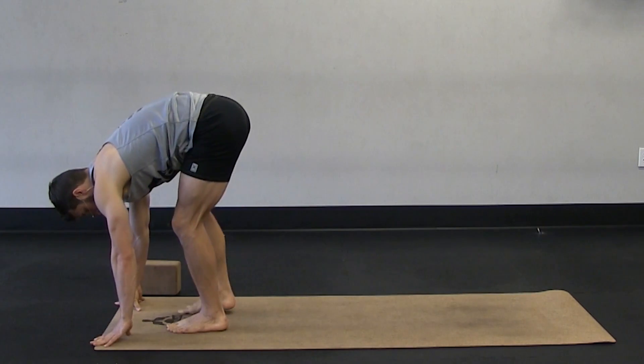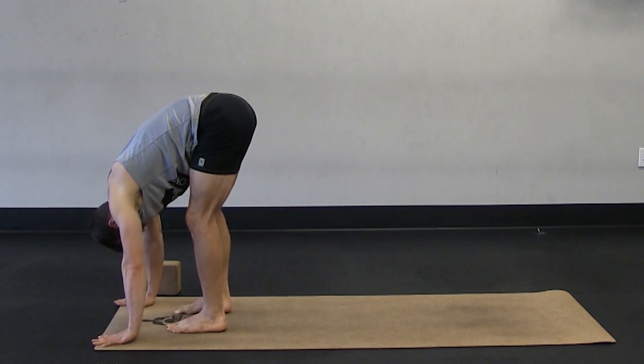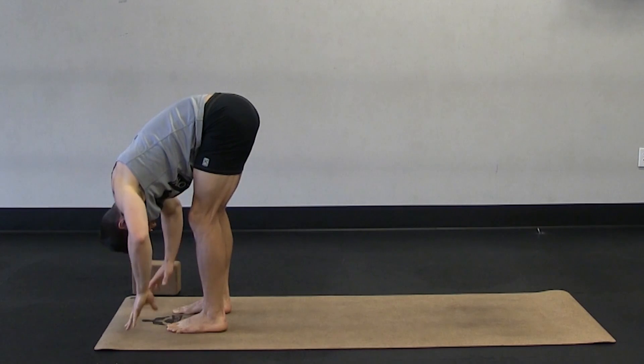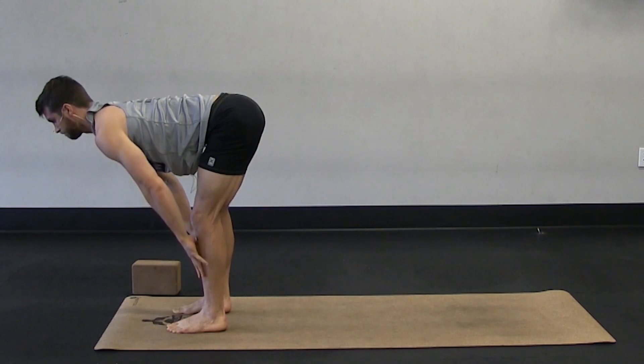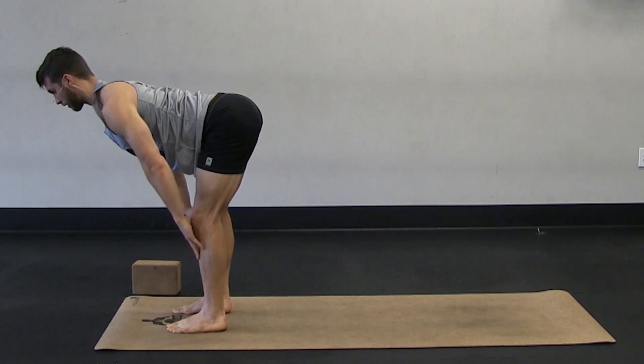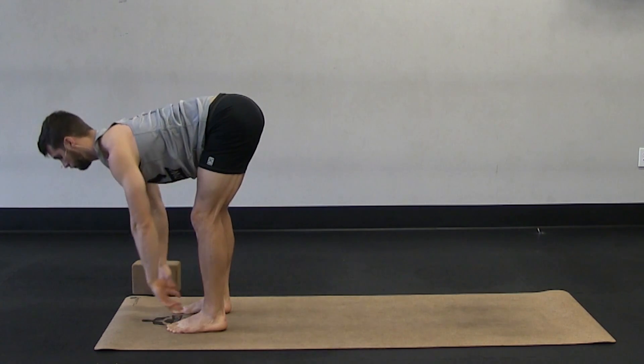And then step back up to a forward fold. Look behind you. Tightening your core to fold. And then pull into a half lift from here, flattening out your back. Core and lower back awareness. And then fold back down.